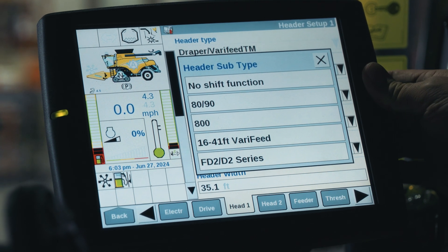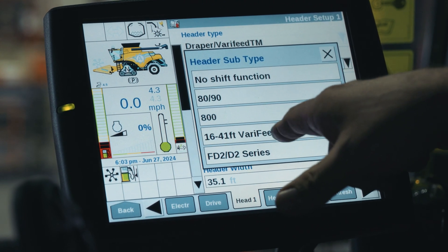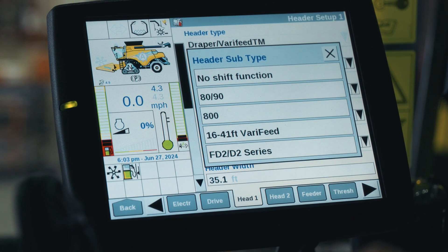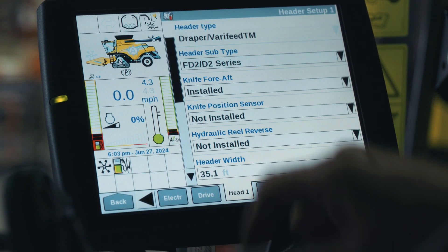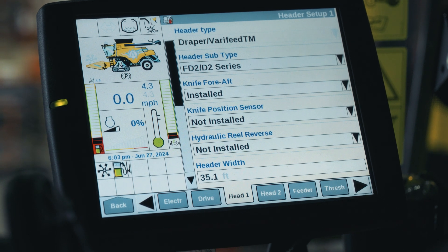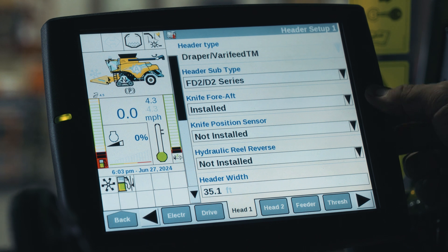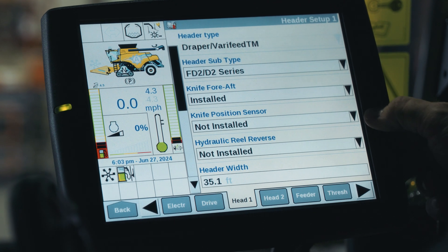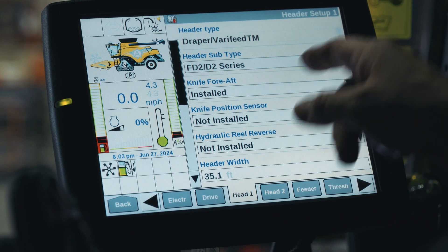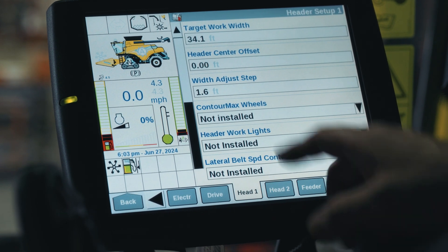We want to make sure first of all that our header subtype is FD2 2-Series. If we don't select that first, we may not get the options for some of our other features. For example, if it's configured as a varifeed, 8090, or on a Case it might be configured as a 2000 series — you want to make sure you select FD2. That's also a good indication that you've got the correct software for integration. For knife aft, that feature is not supported by MacDon. Knife position sensor and hydraulic reel reverse — on this one we don't have it installed.